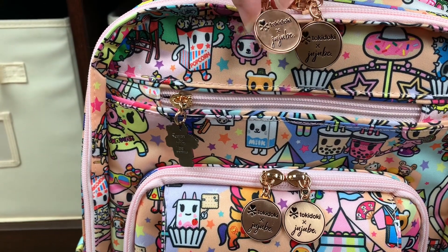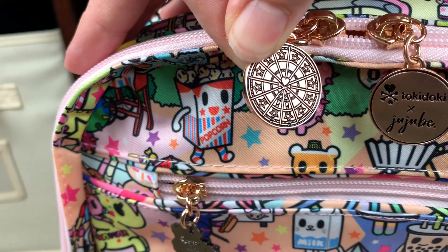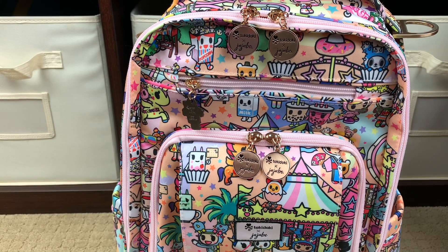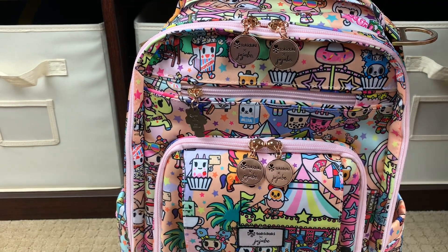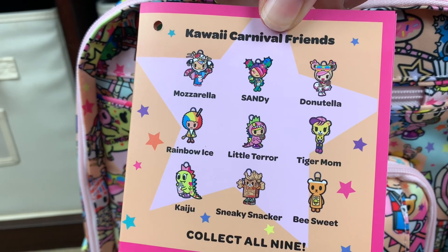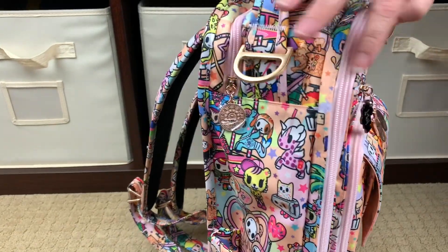The zipper pulls say Tokidoki times JuJuBe, just like all of the Tokidoki collaborations do. Look at that detail on the back side of the zipper pulls. Every one of these style bags will have a different character zipper pull — there are nine different characters. There will be blind boxes that you can buy to switch them out, and there are lots of videos that talk about how to remove these zipper pulls and add new ones. In theory, all the Be Right Backs will have the same character, all the Be Sets will have the same character, and so on — but there's a potential you could get a different one since these are put on by people.